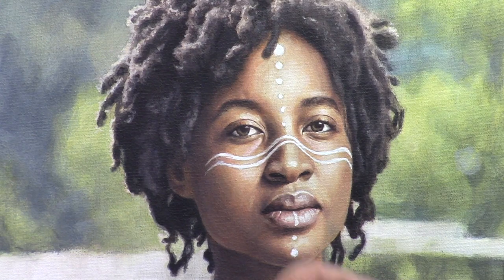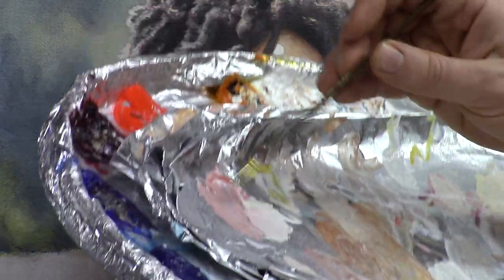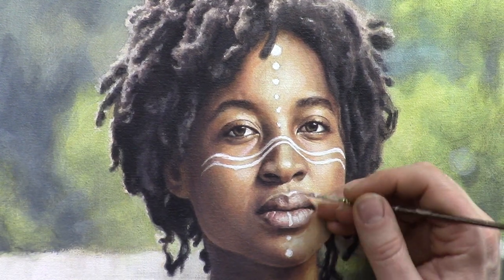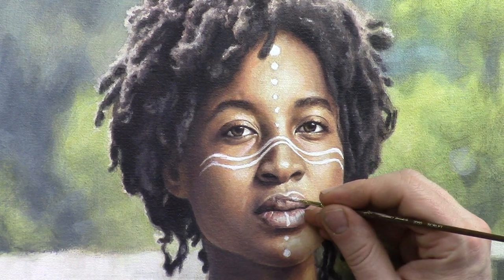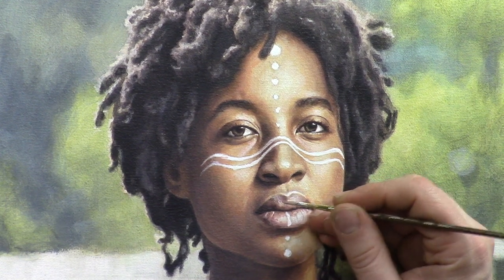I want to refine her lip a little bit more, so let's take a little bit of titanium white, pyro red, orange, and raw umber dark. We're just going to paint on top of the lip a bit and smooth out some of these values. It's a little dark on the left side — I want to lighten it up just a bit as we get to the apex of the lip.